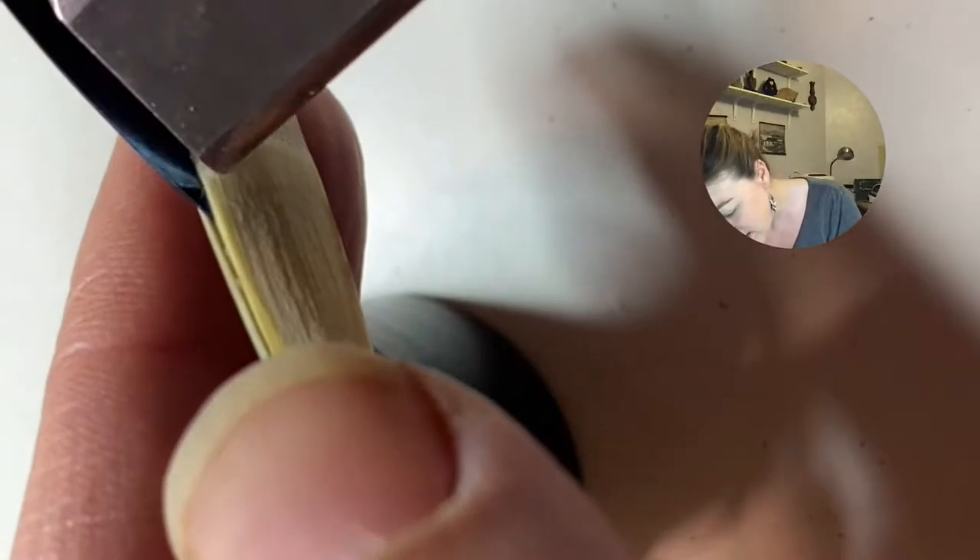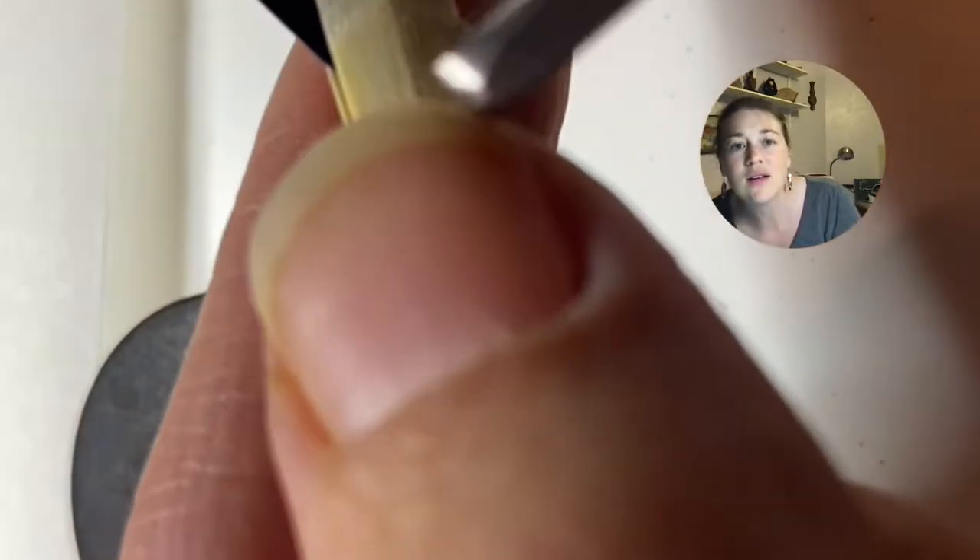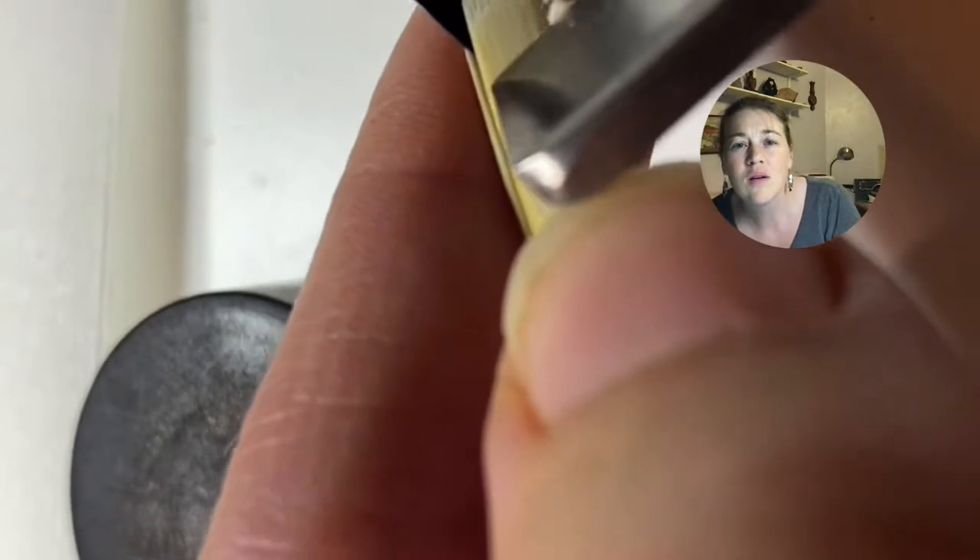I can see there's just a little bit of thickness right there. I'm going to go ahead and take that off — a couple of scrapes, that's it. This one has just a little bit. Just like a couple of scrapes, that's all I'm going to do.